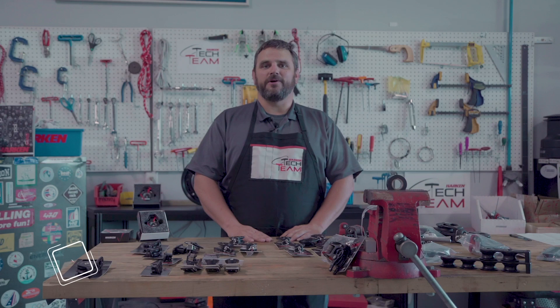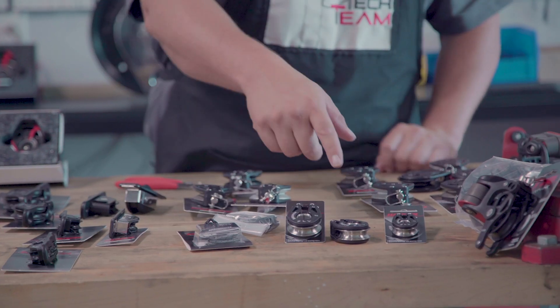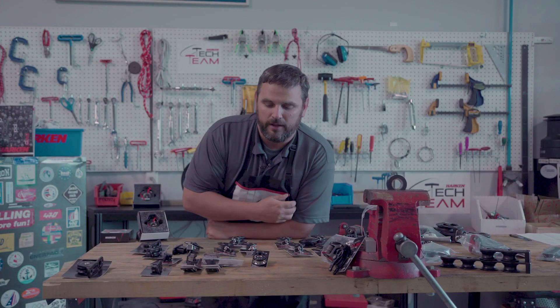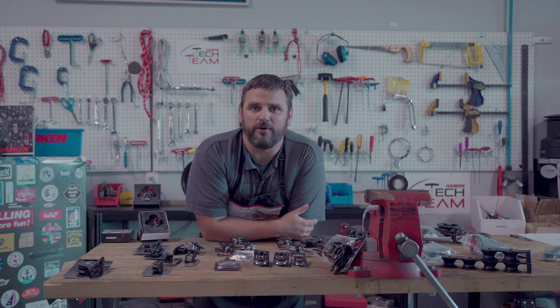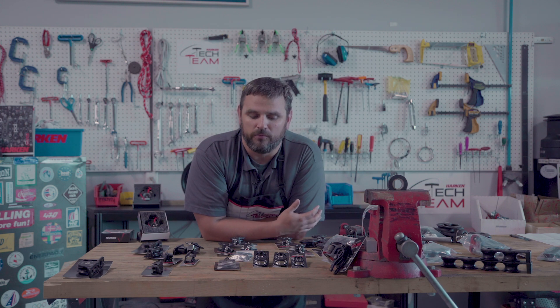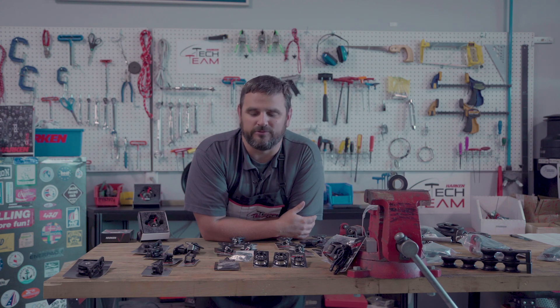Hi, Neil Evans back here with the Harken Contact team. I'm going to go over blocks. To start off with, we've developed and rebranded some of our T2 blocks as fly blocks. The fly blocks are us listening to our customers — small foiling boats like moths and some of the catamarans and trimarans out there now require very high load blocks because of different loading factors, and it's a new world.